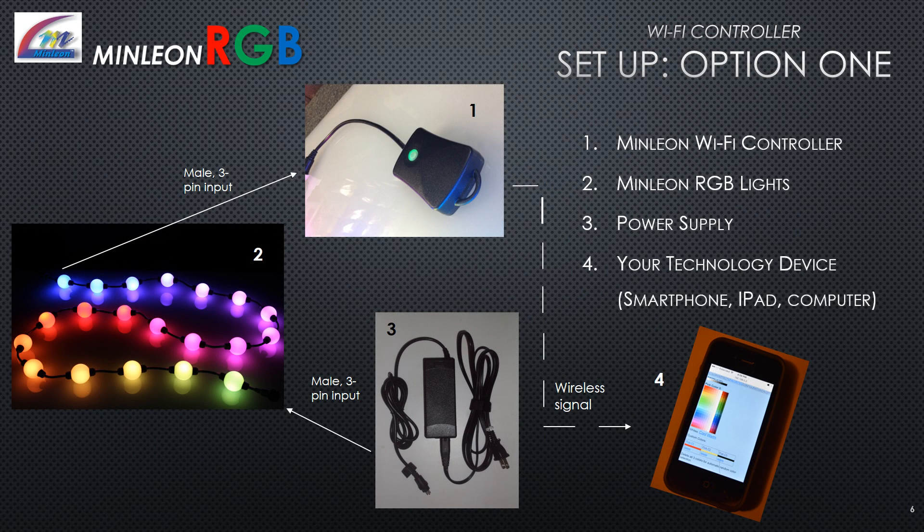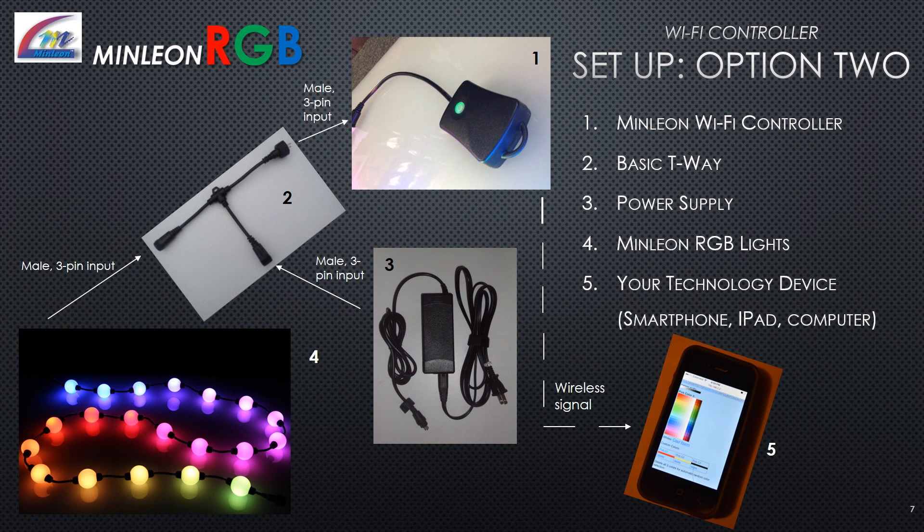Setup option one: Connect the Minlion Wi-Fi controller directly to the male connection of your lights. Connect the female connection of your lights into the power supply, then control through your technology device. Option two setup: Connect the Minlion Wi-Fi controller to a basic T-way. Inject 5 amps of power through the bottom of the T-way. Connect the female end of the T-way into the male end of the lights, and connect through your wireless device.